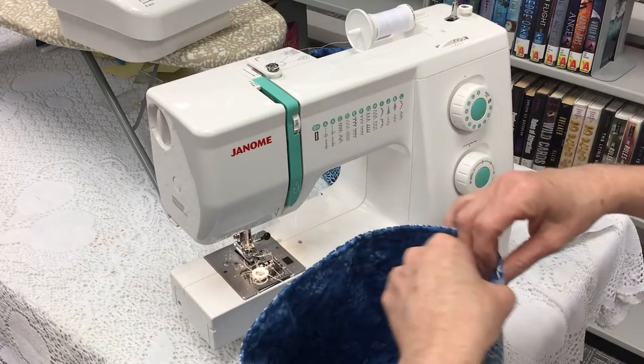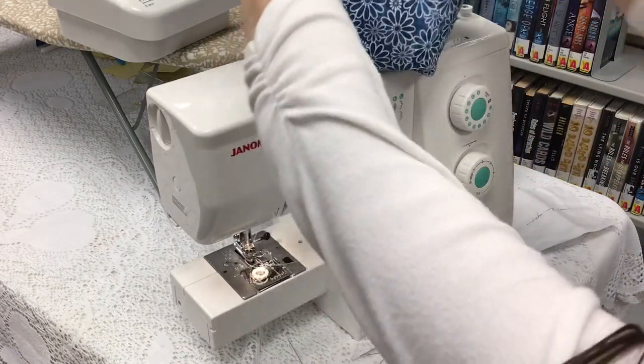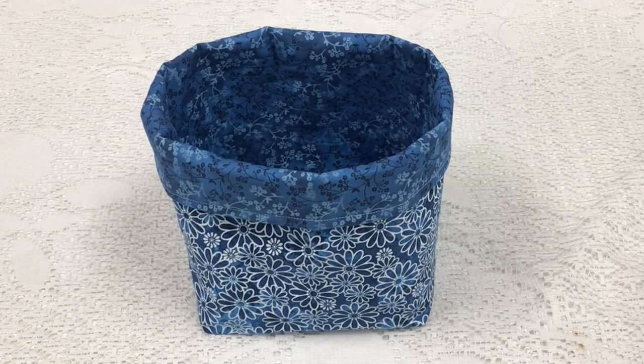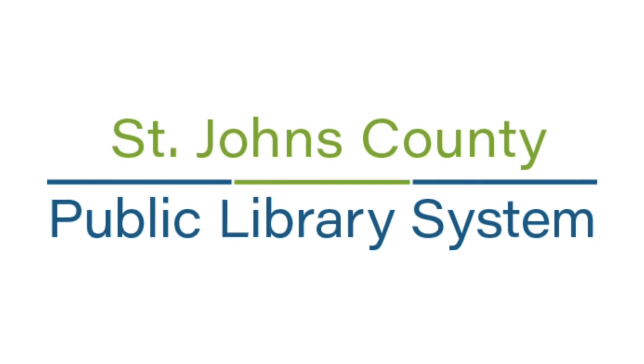Now that I've done that, we turn the basket down and you have a completed basket. Before we leave, I want to make sure and thank our Friends of the Library for paying for all of our materials, and we'll see you again next time.